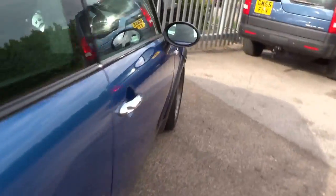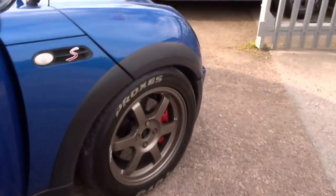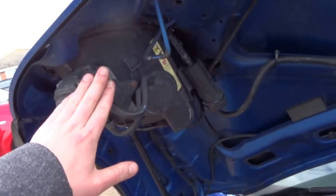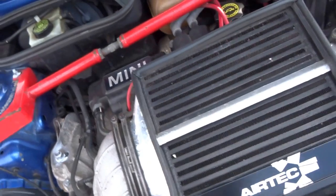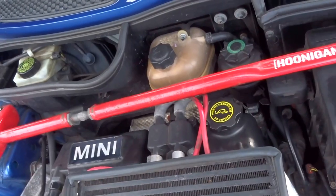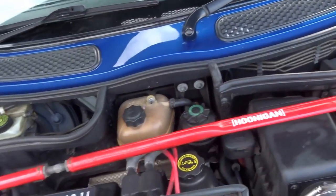Let's take a look under the bonnet. So this is an R53 Mini — the headlights are in the bonnet on these. What you've got here is an Airtek intercooler, it's got a smaller pulley, it's been remapped as well putting out about 220 horsepower — we've got the dyno printout to prove that — and it's also got a strut brace.